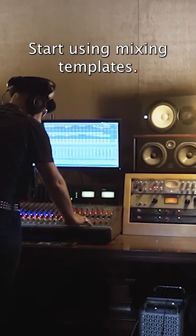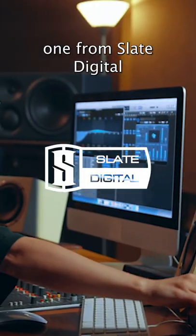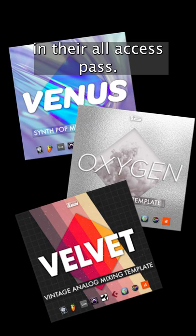Want to mix faster? Start using mixing templates. You can make your own or you can use a pre-made one from Slate Digital. They've got several included in their all-access pass.